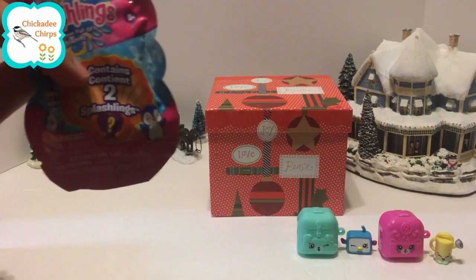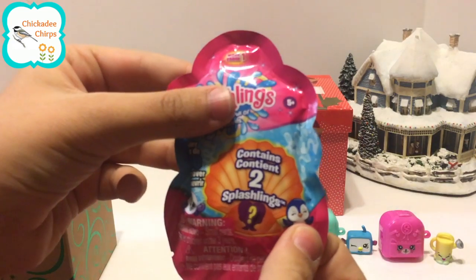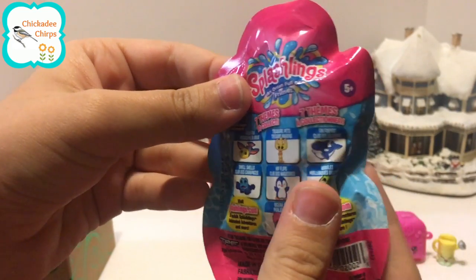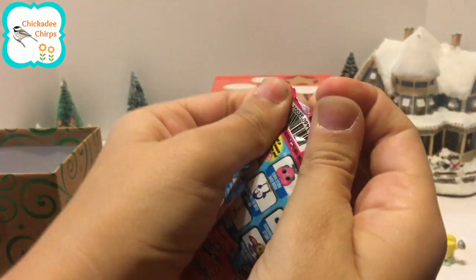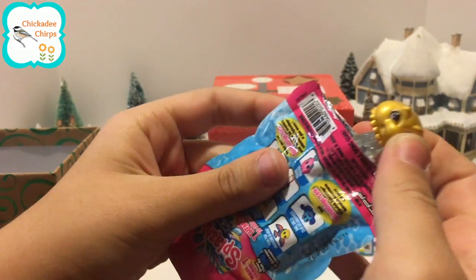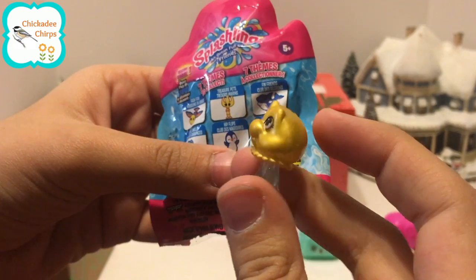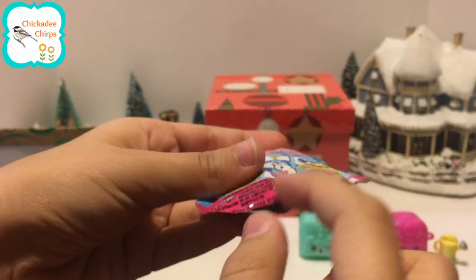Here we have a Splashlings Wave One, and it has two Splashlings inside. There are seven things to collect. We got Wiggles — he is gold on the top and clear on the bottom. Let's see what the other one is.